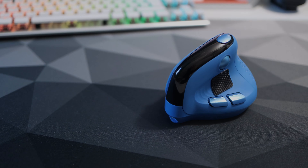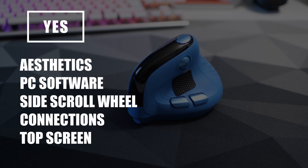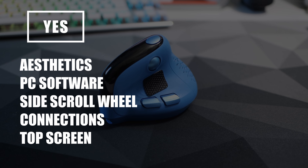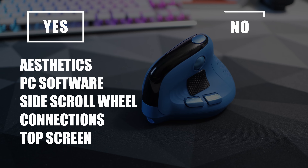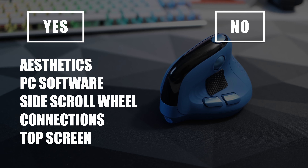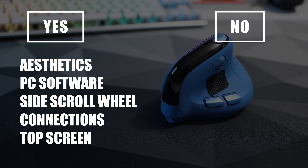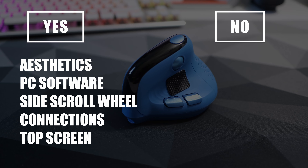So what do I like? Well it looks good, the software — albeit a bit rough around the edges — has plenty of customisation, there's the side scroll wheel, plenty of connections, and finally the top screen — it's brilliant. What I didn't like is it does feel a bit cheap, and I'm unsure of its long-term quality being from a relatively unknown brand, especially at the retail price. There are also a couple of extra little quirks you'll see in the video.